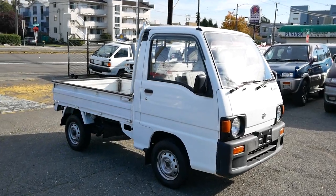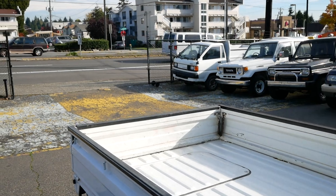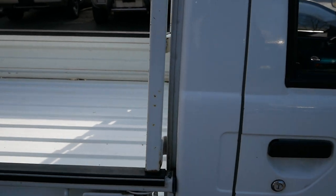This one is really clean on the outside as you can see. The bed's in really good condition. There are a few little signs of wear on the tailgate and up against the cab, but no rust. That's really the big thing to look out for on these, and this one doesn't really show any signs of that.